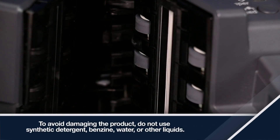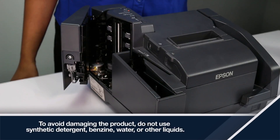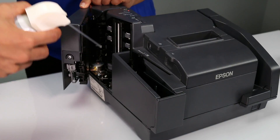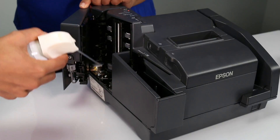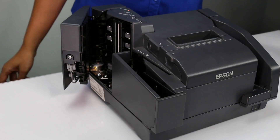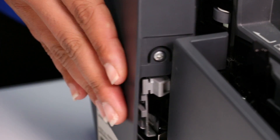Do not apply the rubbing alcohol directly on the glass. Use a can of compressed air to clear any dust or paper fragments if necessary. When you've finished, close the scanner cover until it clicks in place.